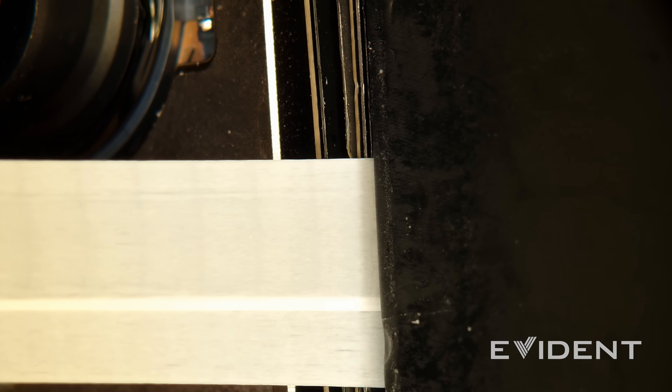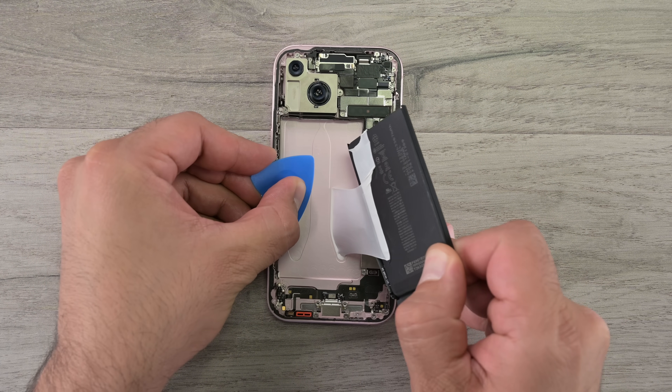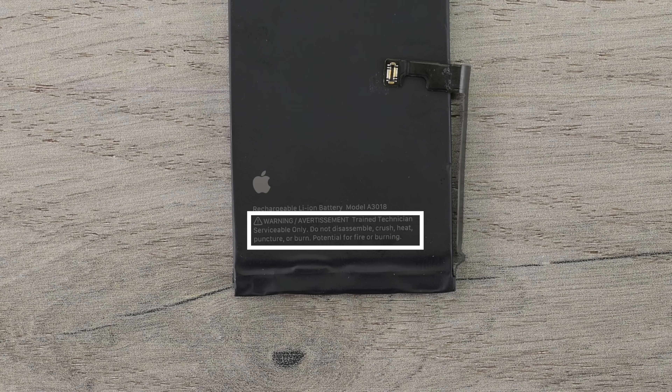With the battery out, we can see it's a 13.132 watt-hour lithium polymer pouch, and it has a new message for us this year: "Warning — trained technician serviceable only."